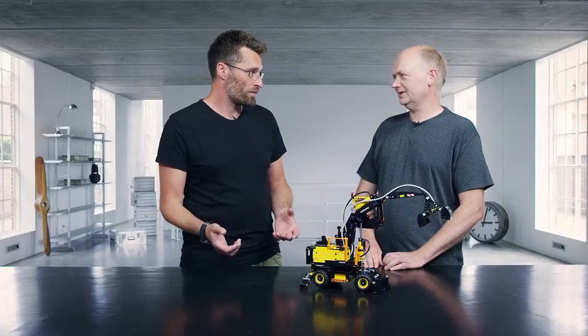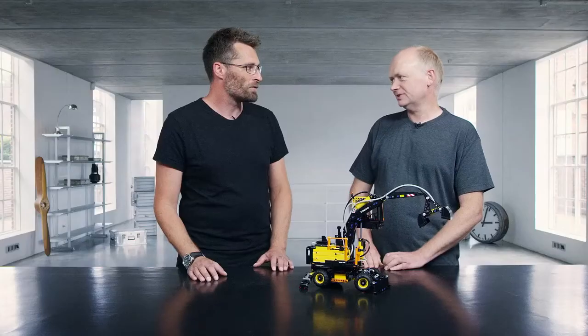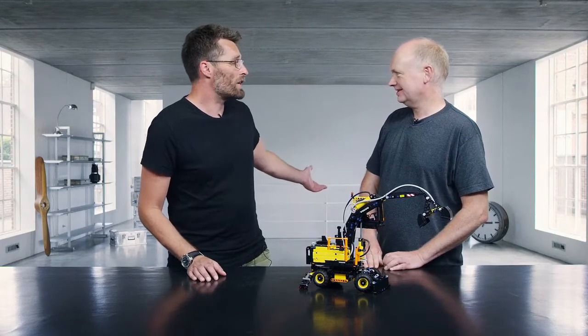You went to Volvo, you saw the machines being produced, you talked to the engineers at Volvo. Did you ever try driving one? Unfortunately not. No? Would you like to try it? Of course I would. Well, I have one just outside.